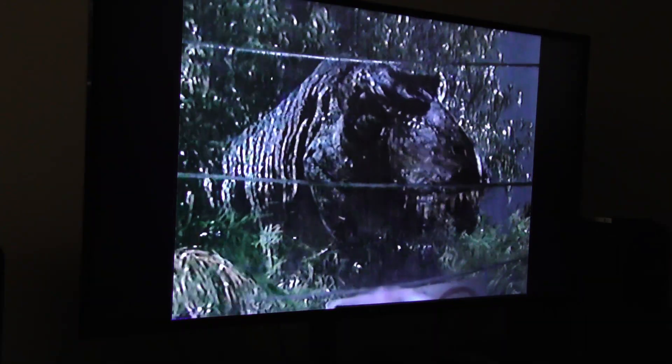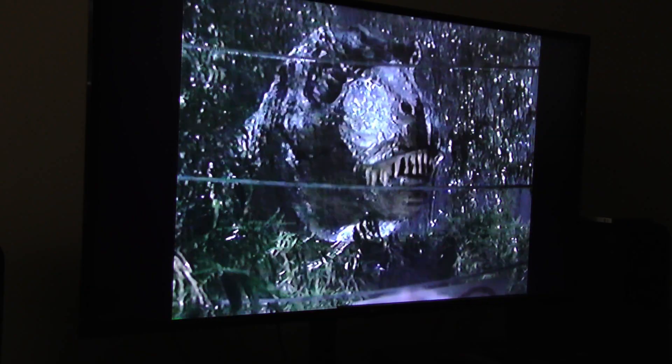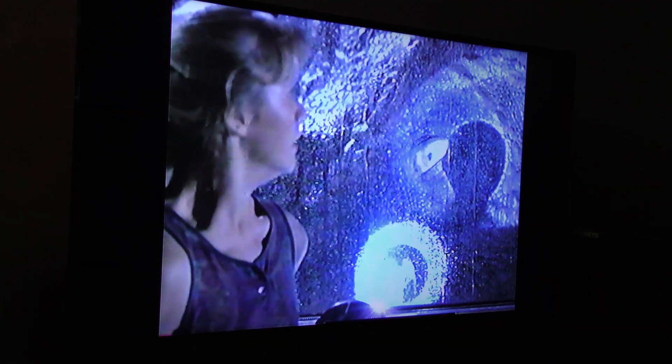Playing the DVD back on a TV set, you can see a little bit of jumpiness, and there's another spot where the dropped frames are pretty obvious.